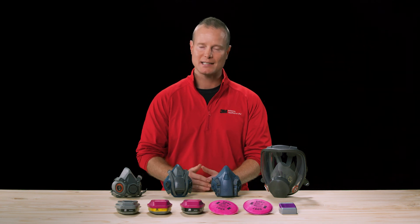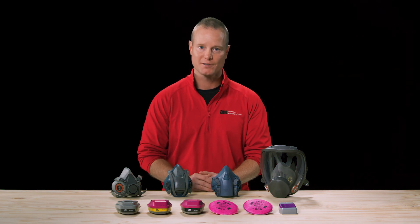So there you have it. Hopefully this training helps you feel confident when selecting and using reusable respirators. Thank you.